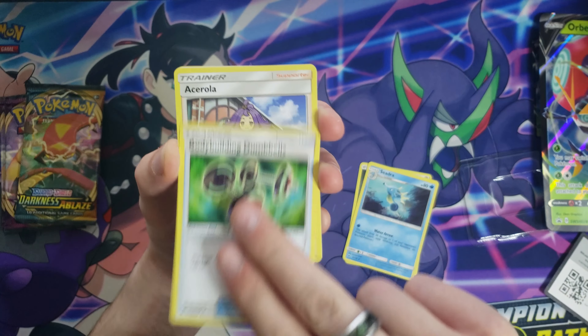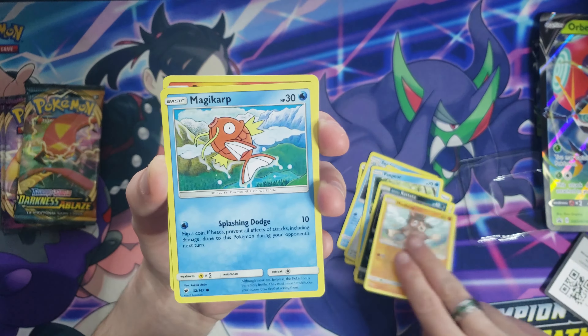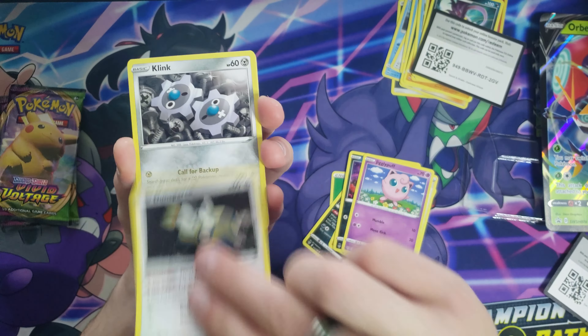All right, so here we go. Not only does this box contain two packs of Vivid Voltage, but we also have a pack of Darkness Ablaze and I believe Burning Shadows. Here's our Orbeetle V promo — honestly a really cool looking card. Not bad. The cut on this is pretty gnarly — the words are kind of cut off on the bottom and it's super thick on top, but it's all right. We've got some better conditioned ones already. Here's a code card for the box — someone go ahead and claim that.